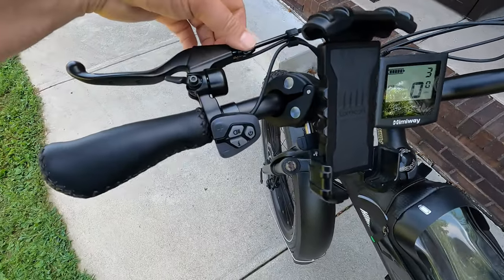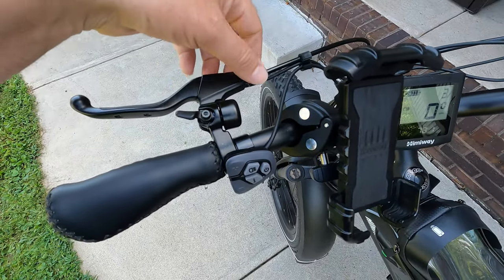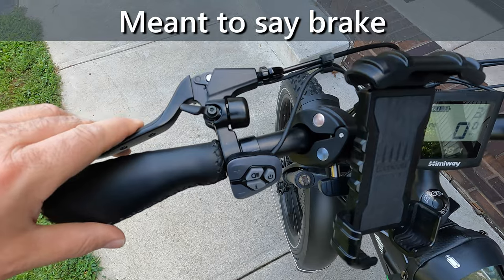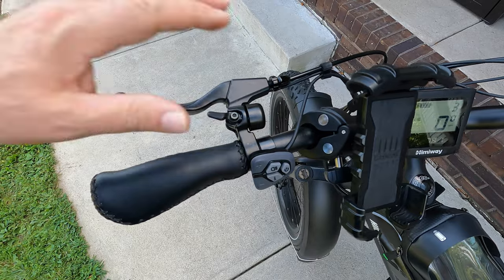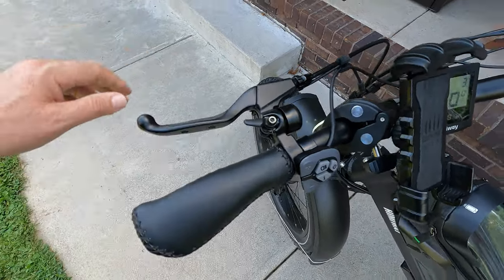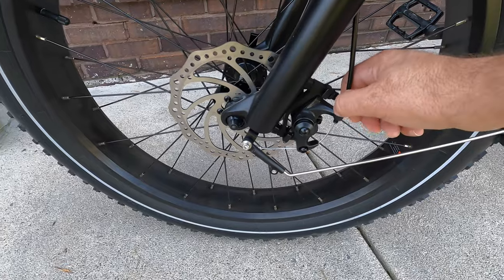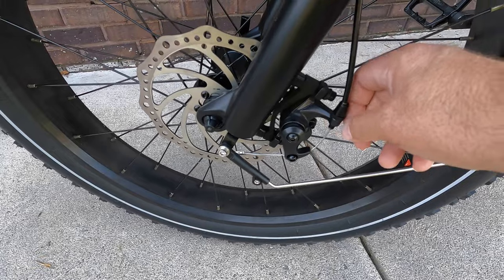There are a couple different adjustments we're going to be doing. First, we're going to take this barrel nut and tighten it down all the way, so we can use it for fine adjustment later — because the further out you unscrew this, the tighter it makes the grip. Unfortunately this is all too loose, so to start off we're going to screw it in to get back to a starting point. We're also going to pull the tension off this cable through the brake caliper.